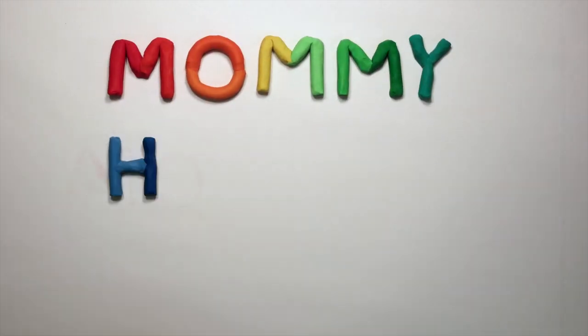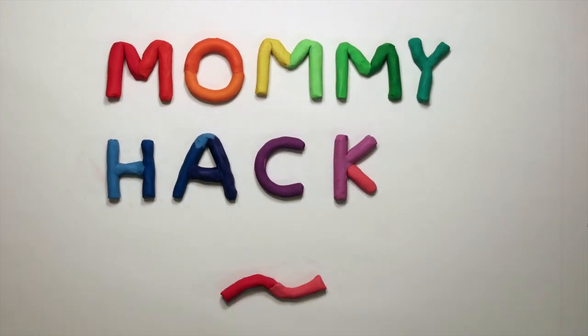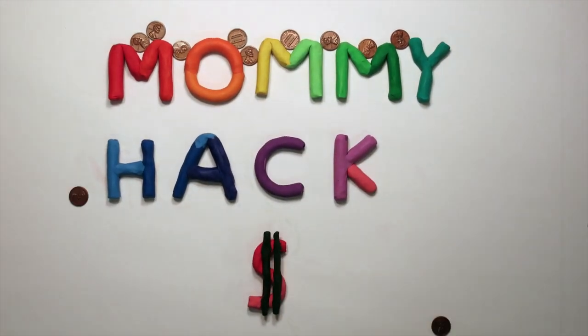Hi you guys! Do you guys like edible works of art? Me too! Well I've got a hack for you. So today we're going to make edible sand.